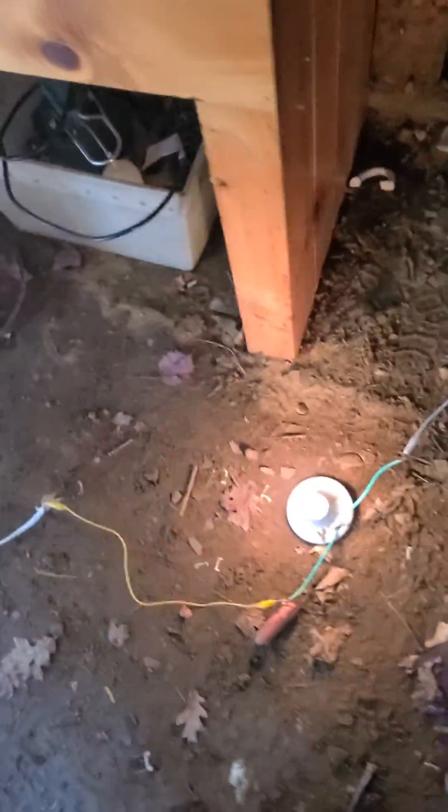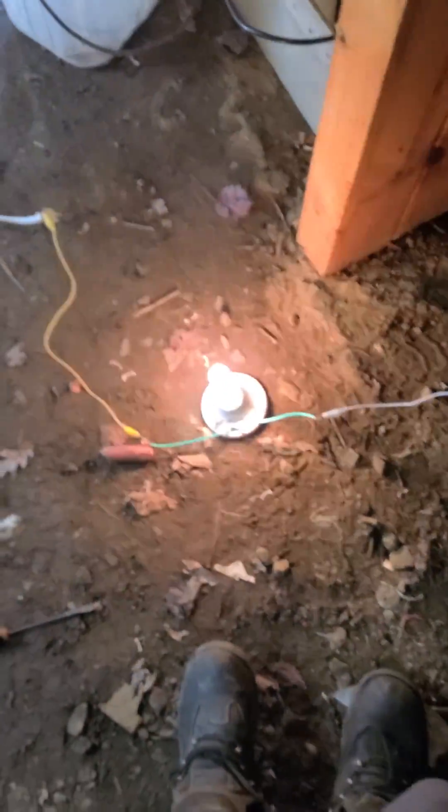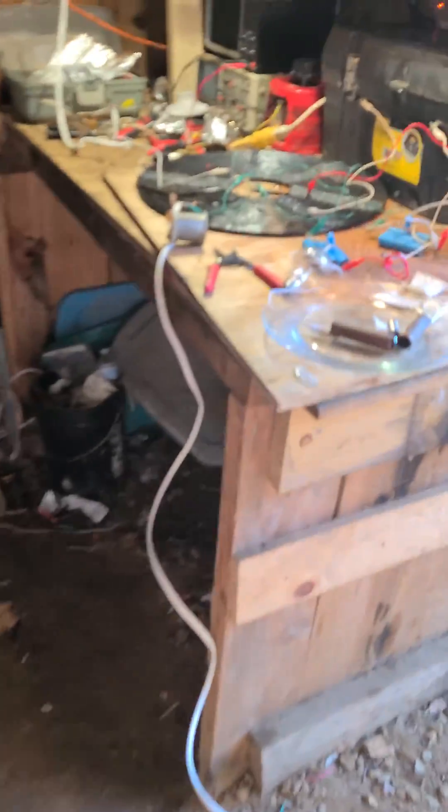This is one wire power transmission through the ground, no energy loss. There's the ground rod. There's the light bulb. There's the cold electricity Tesla coil.